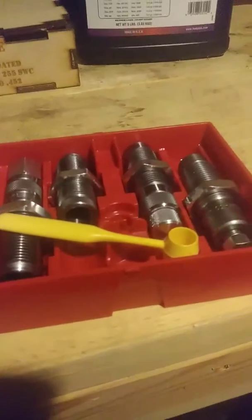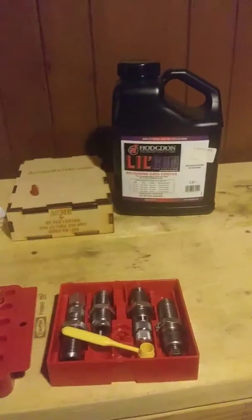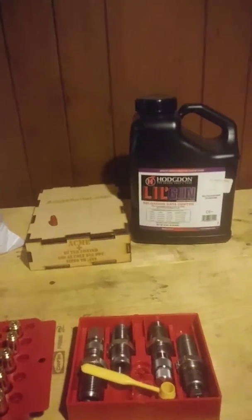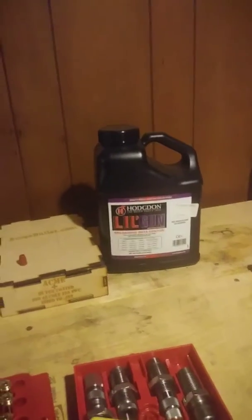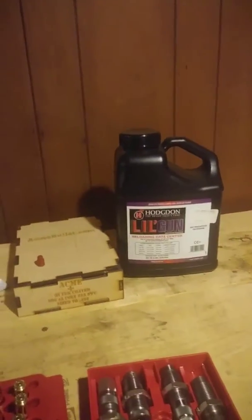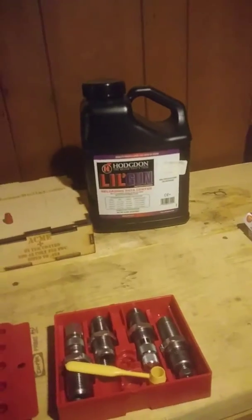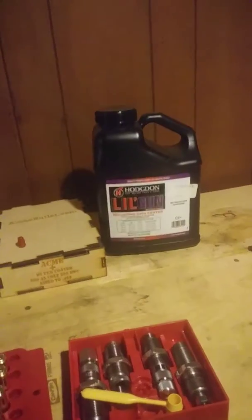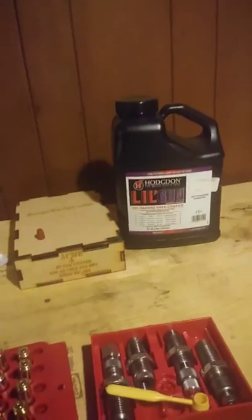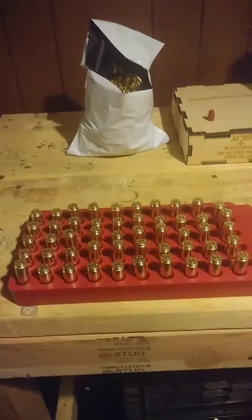I'm actually kind of a fan of using these powder scoopers. I've got a big set of them from Wee and I just use those with a scale and get it to about the amount that I want, rather than trying to use one of those big electric ones. It seems like everyone says they work great and then they die and there's no way to fix them and you're out $300. Whereas some powder scoopers were $20 and they're not going to suddenly break. So I'll just do the old-fashioned way — I don't do that much shooting or reloading, and 50 at a time it's no big deal.